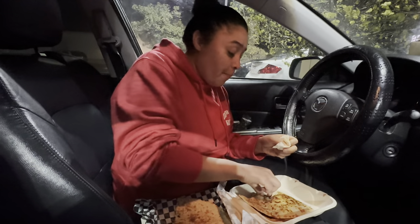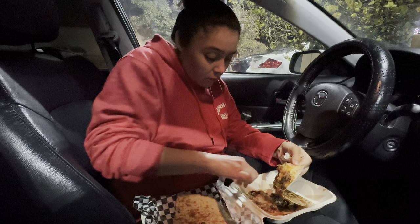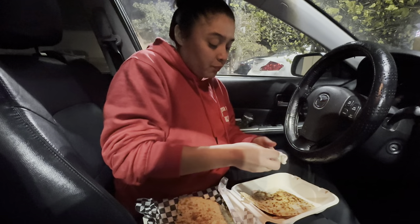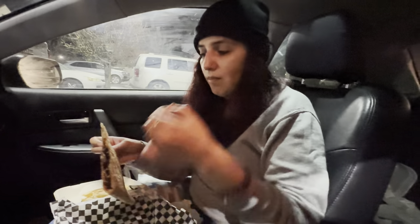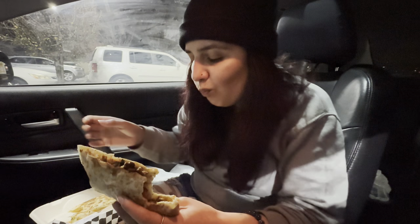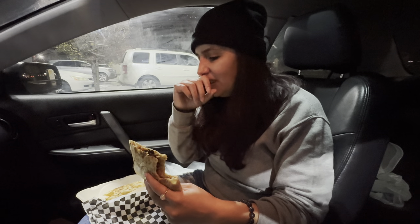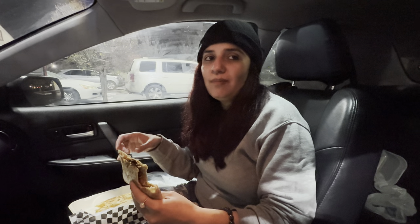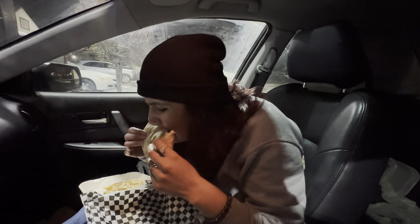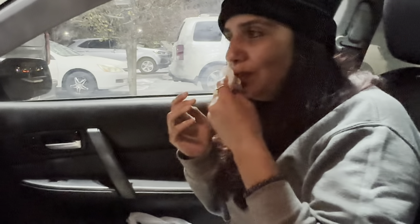That quesadilla is hella bomb — I'd give it a ten. For being vegan, yeah, like a ten. It kind of reminds me of quesadillas I used to eat at my workplace. It's huge too, super big. The one thing is I don't usually like supreme style, but this one is good.